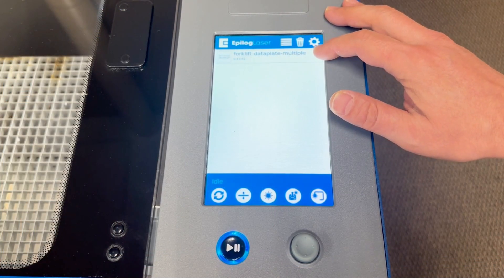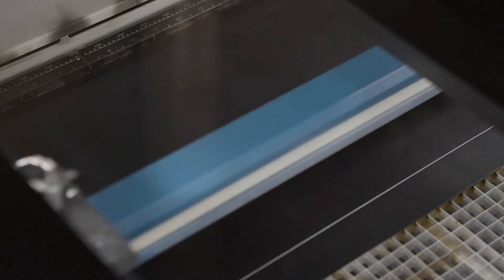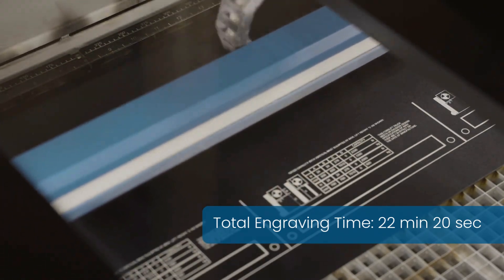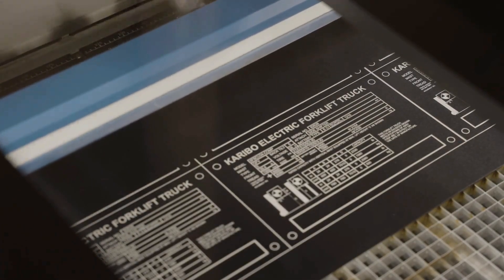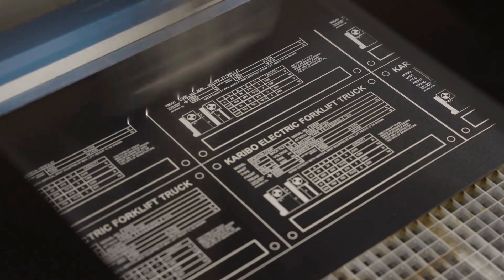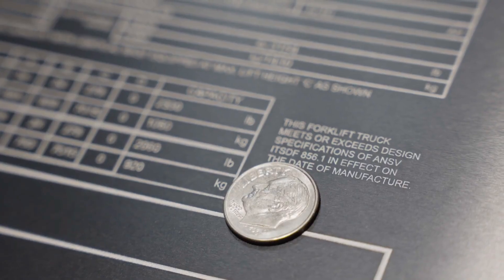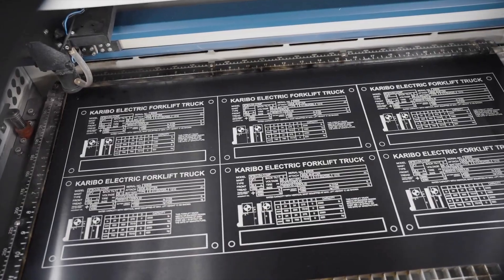Here at the display panel with the laser, we can just select the file, hit go, and that'll start engraving. Here you can see how small that text is and how nicely it came out in the laser. We've got six really nice data plates ready to be cut out now.